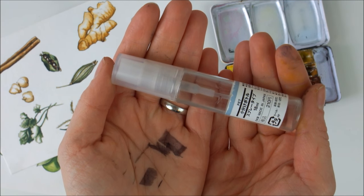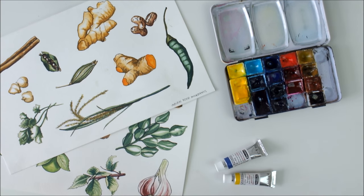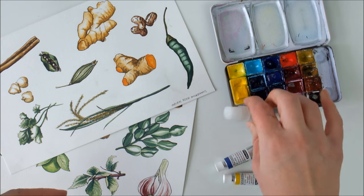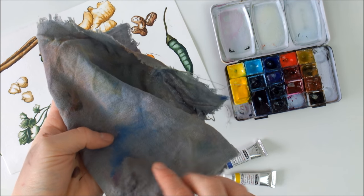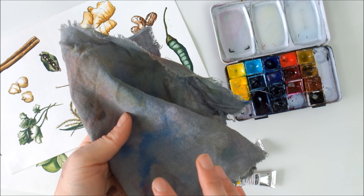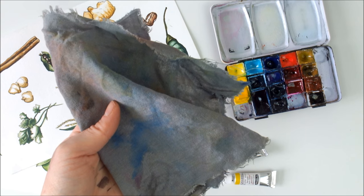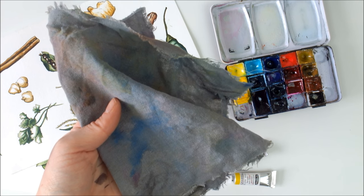I use a spray bottle, like this small one that I got at Muji, to wet the paints and sort of activate them a little bit before painting. I usually also wet the mixing area to make it easier to start mixing. And then to clean my brushes and dab away any excess water, I use this cloth instead of paper towels or tissues, because once this is dirty you can just rinse it out and let it dry and use it over and over again.